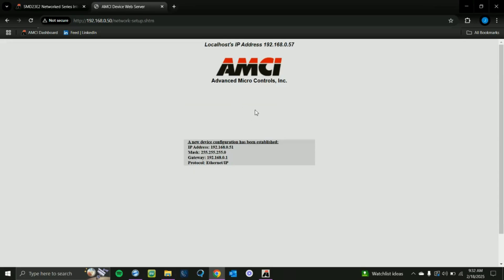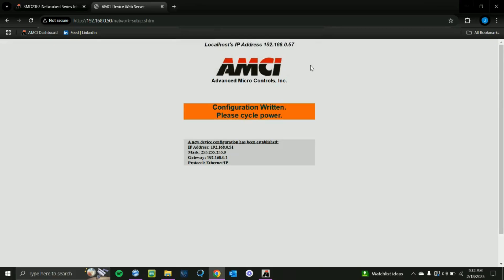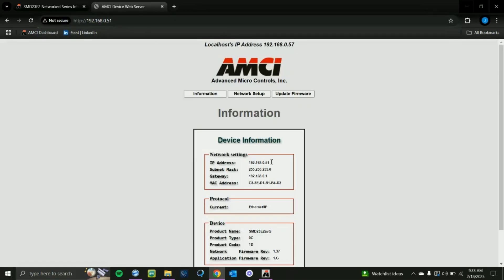Once you're all set, click Write Configuration. You'll see the orange blinking square indicating it's writing the configuration, and you should get a pop-up saying you need to power cycle the unit — click OK. If you look at your motion device, you'll see red LEDs. Just unscrew the power connector and then screw it back in, and you'll see it light up again with green LEDs. Now we can search up that new IP address we put in, and we'll see that the device's IP address has changed.